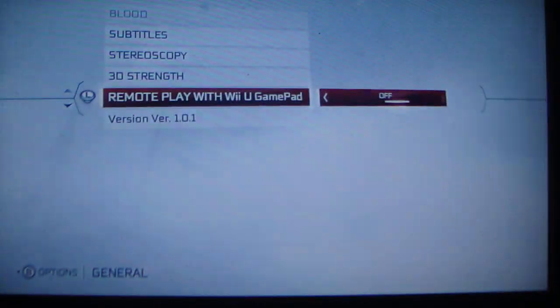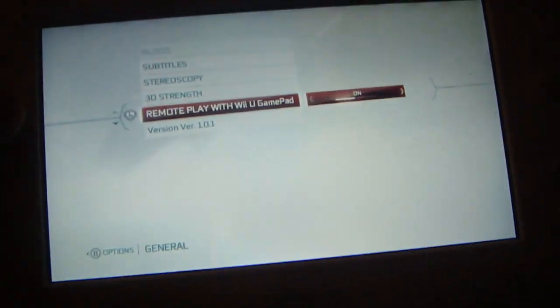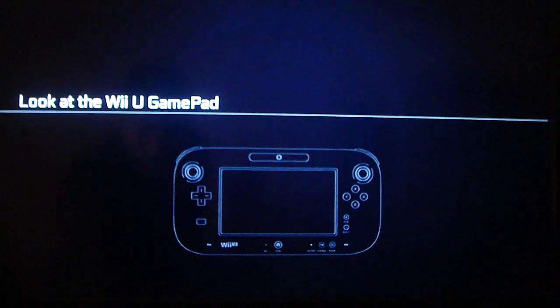Go down to Remote Play with Wii U GamePad — same thing is on here: Remote Play with Wii U GamePad. It's off. Now once you switch it on, right there — bam! Look at the Wii U GamePad. Then you can cut it off instantly, on and off, just like that.